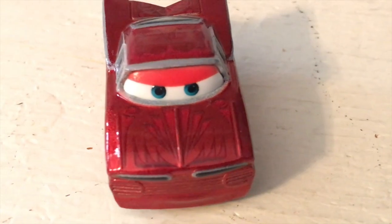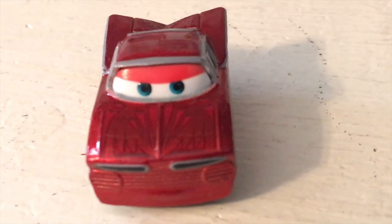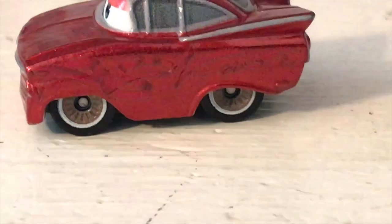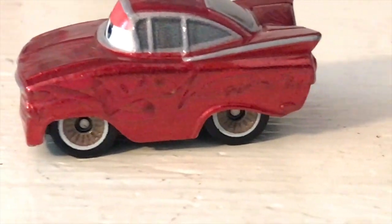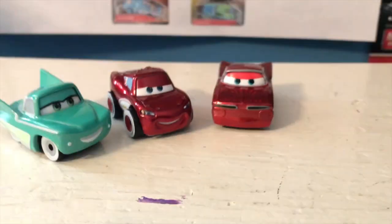He's got all these pretty cool designs all over him - he's a very complex Ramon. If my camera will focus you'll be able to see all these nice details all over him. You've got this very cool ribbon pattern - the lighting is just not cooperating today. You've got this very nice ribbon pattern going across the side, some nice looking wheels, this little design on the top and on the back. His license plate as always is his classic catchphrase 'Low and Slow.' On the other side we've got more of that ribbon pattern, and there is the base.